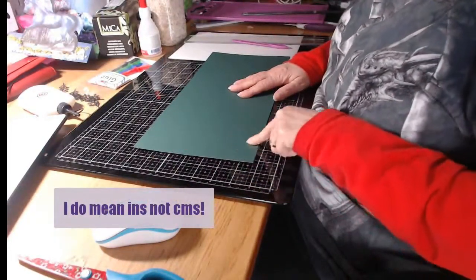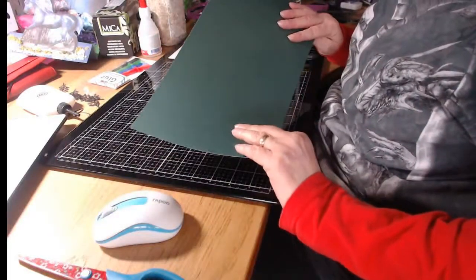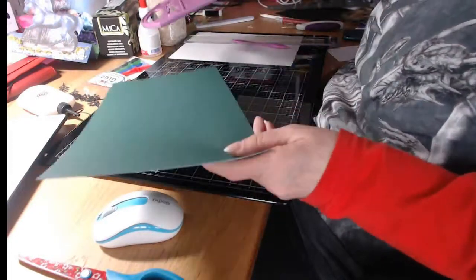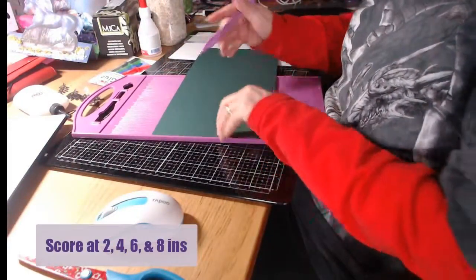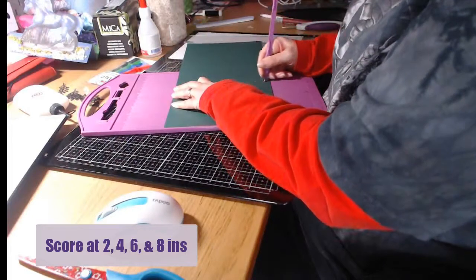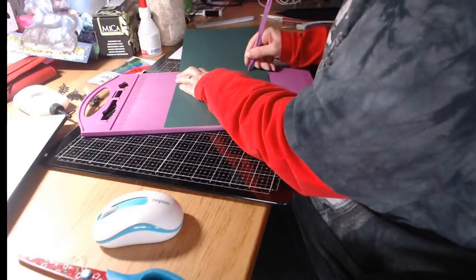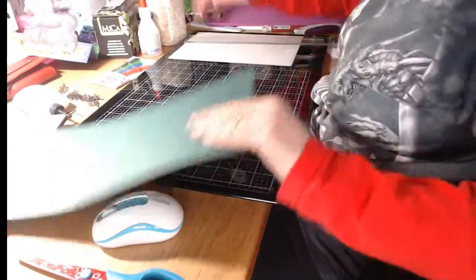We're going to score at two centimetres, four centimetres - so one, two, three, four. I did start this earlier and already scored one, but that was when I realised I wasn't recording. I've done scores at two inches, four inches, and eight inches.